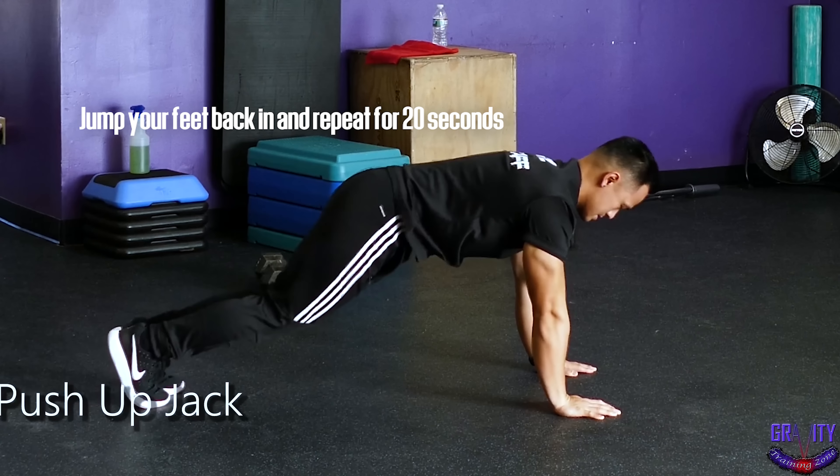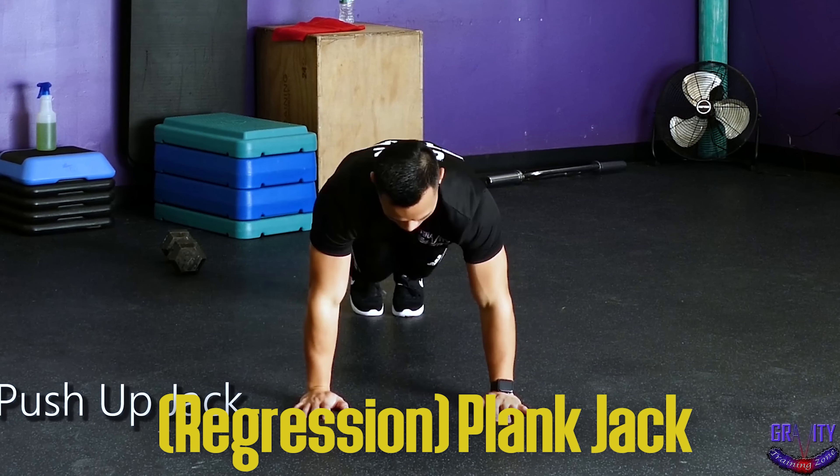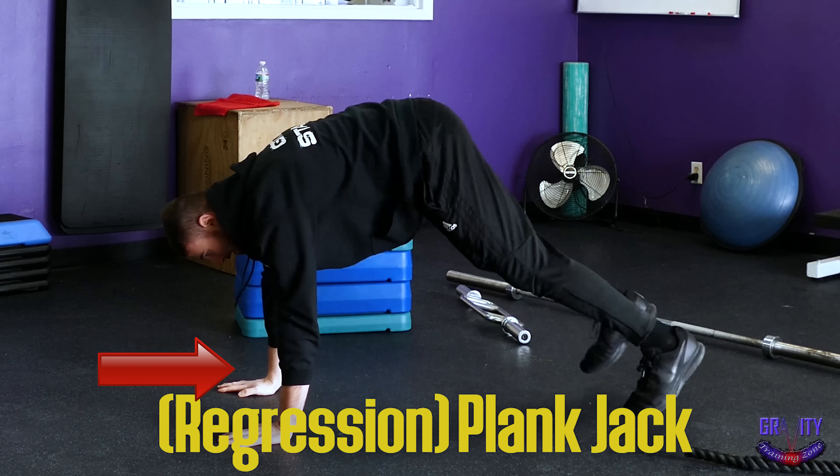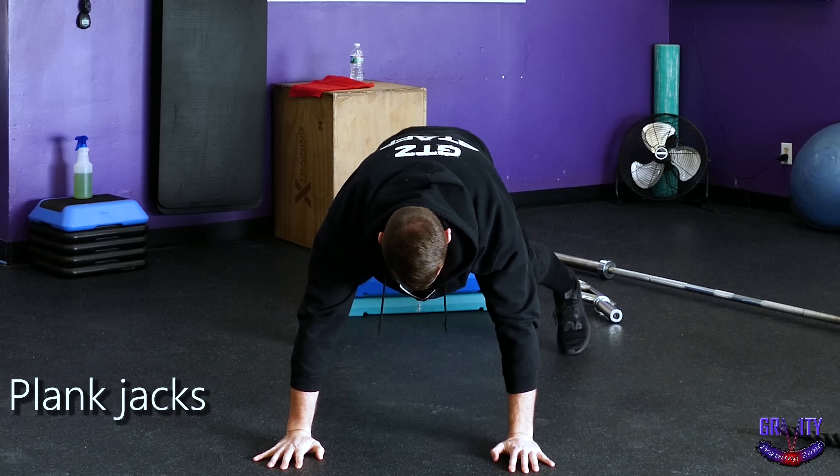If you can't do the pushups for 20 seconds or if it gets too hard at the later rounds, don't worry — you can just regress to regular plank jacks. Here you can either stay up on your hands or get down into a plank on your elbows and just jump your feet out and in again and again. Try to do the pushup version as long as you can, and then once you need the regression, you can substitute for that.